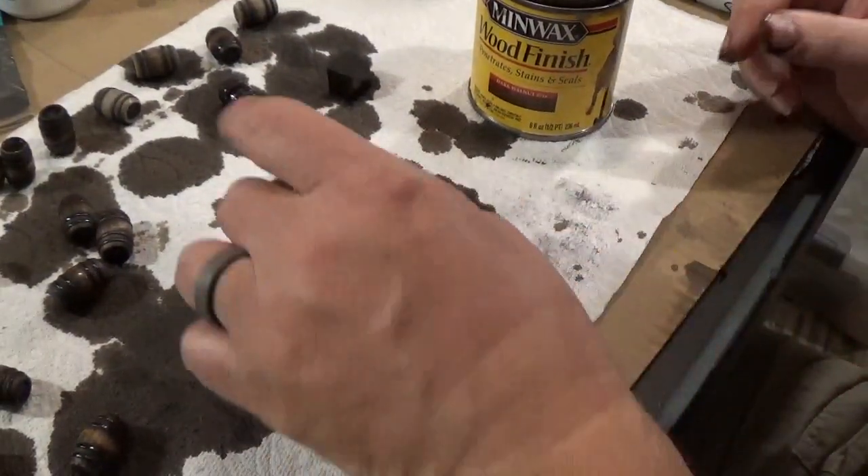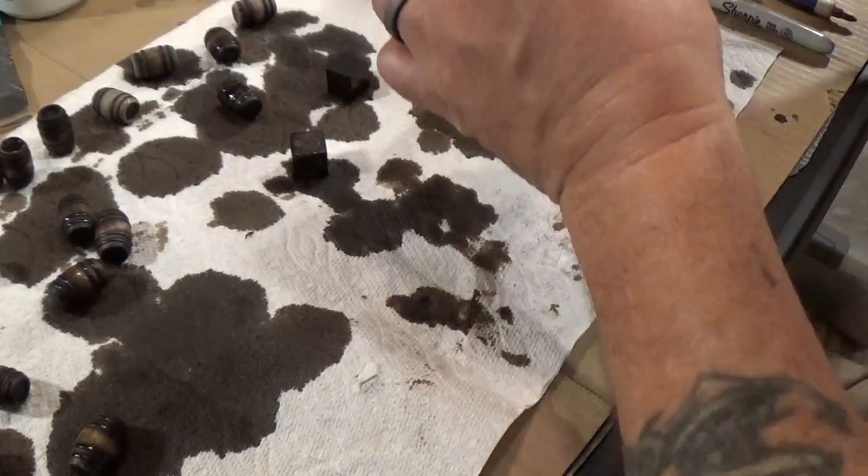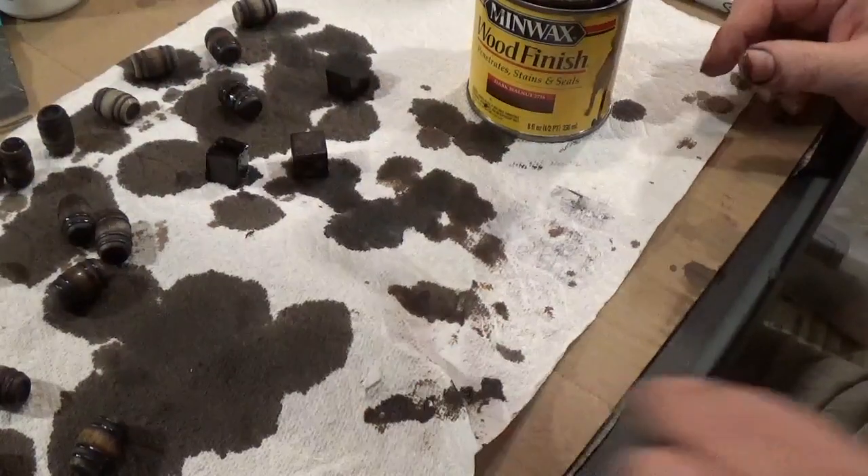I'm probably going to use a lighter stain as well, so I have a little bit of variety. And that's it.